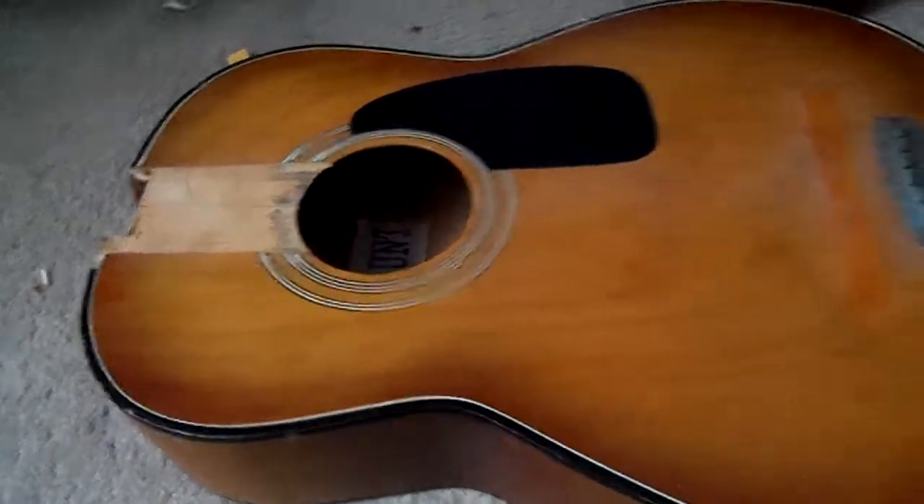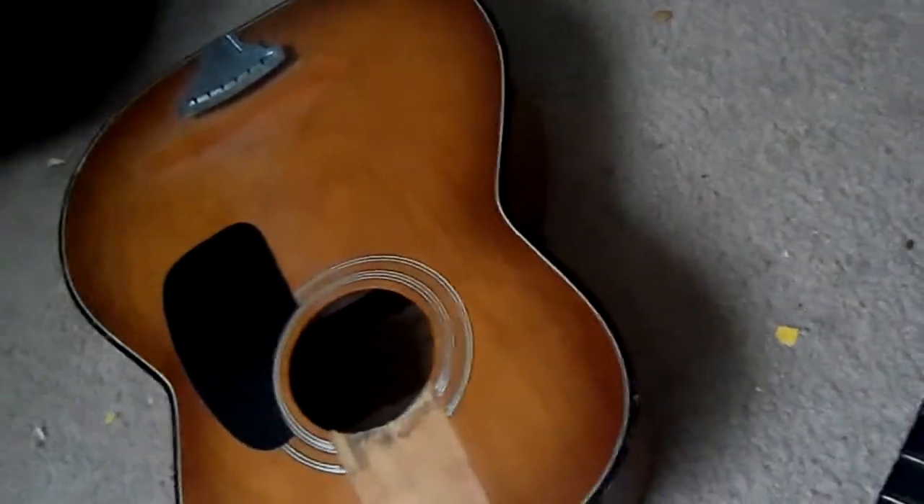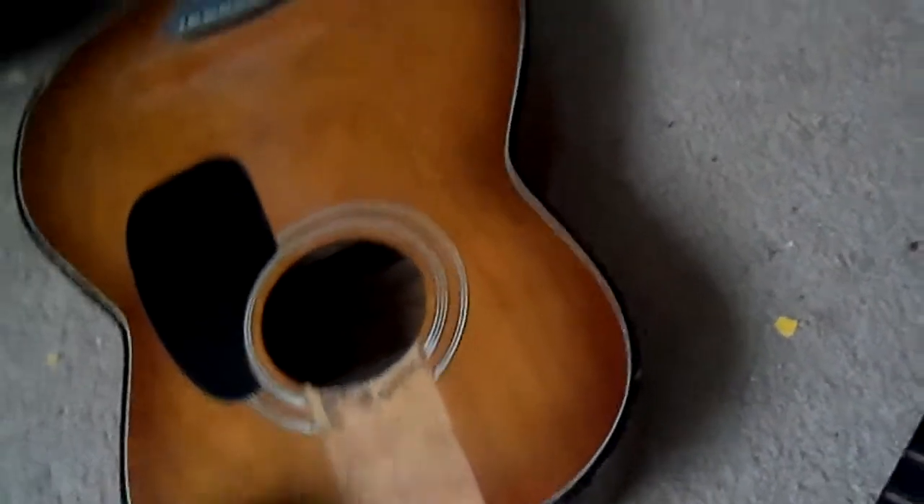Got the neck off the guitar now with very little effort — didn't even need heat, but it came off. And that doesn't look like hide glue to me at all; that looks like regular white glue, which I didn't expect. This is actually a newer guitar than I thought — it's got white glue, not hide glue. It's a cheap guitar, but it's good to learn how to fix guitars with guitars like this.